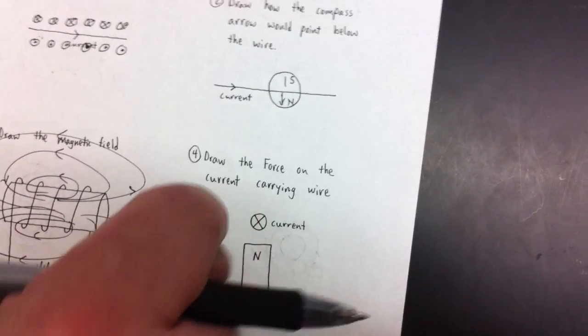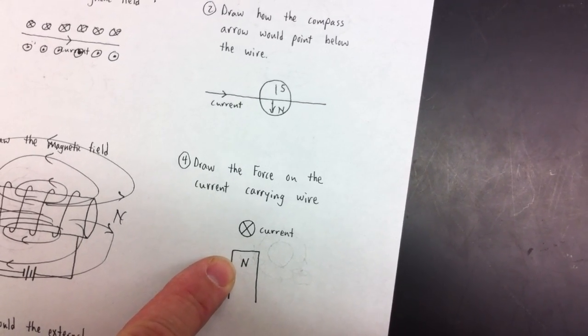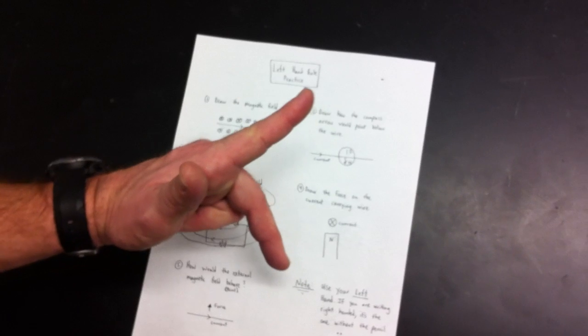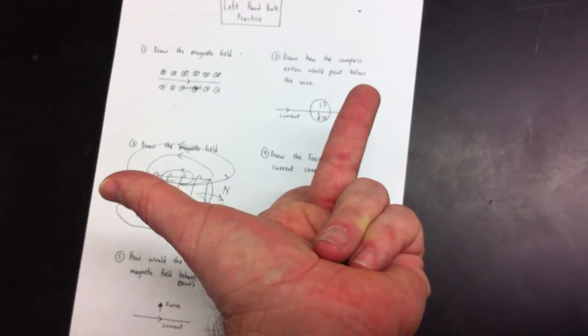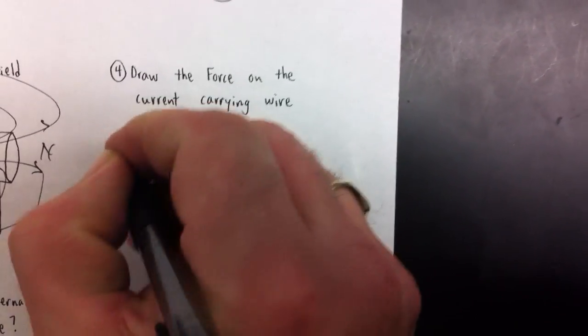Now this is left hand rule number three — these are the tough ones, you really have to think spatially. The current is going in, the north of the magnet is here so the field lines are going up. For left hand rule number three: the index finger is the current going in, the middle finger is the magnetic field going up. I rotate like that and my thumb points in the direction of the force, which is to the left. So the force will be in that direction.